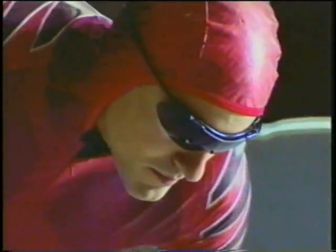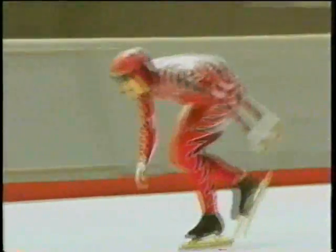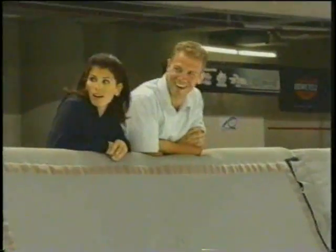My name is Denny Morrison. I'm a long track speed skater. I'm here today to show Jamie Salé and David Pelletier just how tough speed skating really is. I'm David Pelletier. I'm Jamie Salé and I'm an Olympic gold medalist.